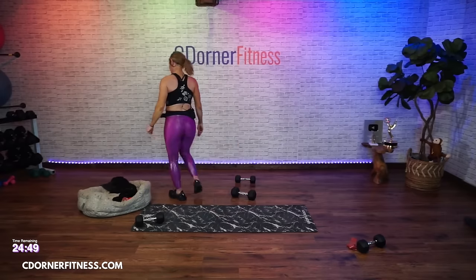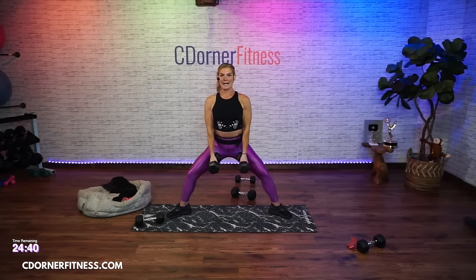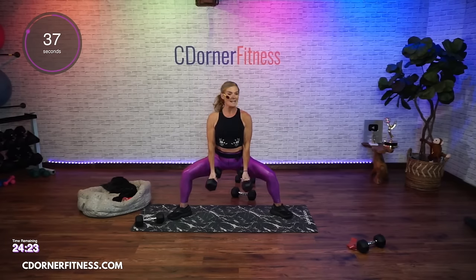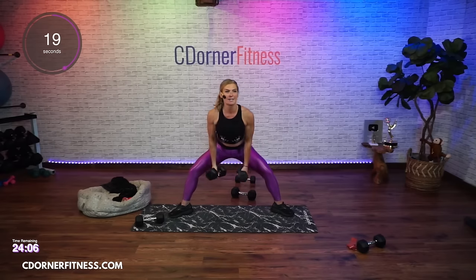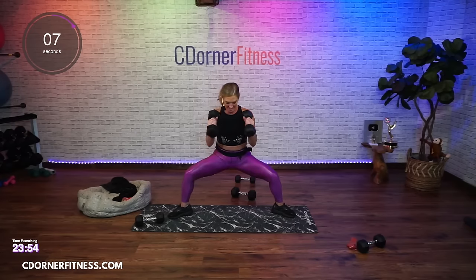I want you to go a little heavier because we have hammers coming - hammer time. Wide squat this time. We're going to go down, hammer, down, and up. Toes and knees pointing in the same direction - kind of like 45 degrees, they're not completely out. You don't want your knees doing one thing while your toes do another. And stop. Good.